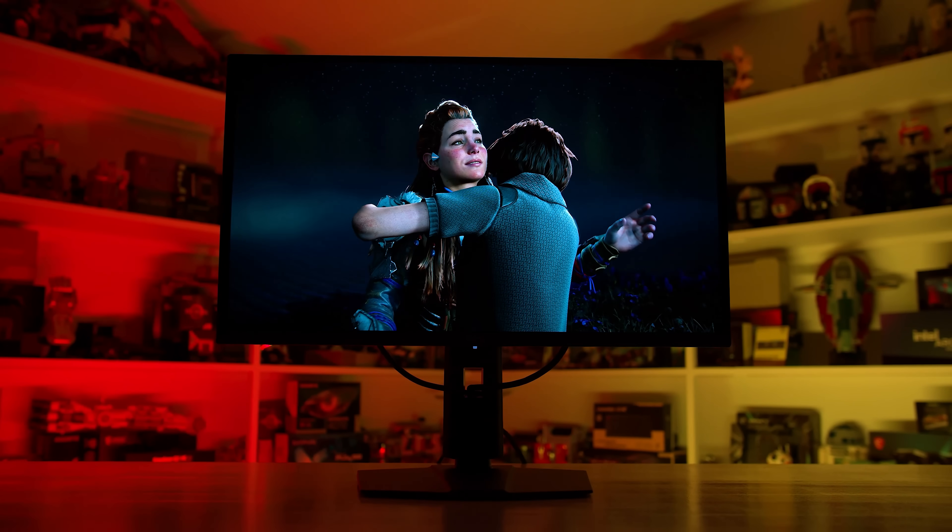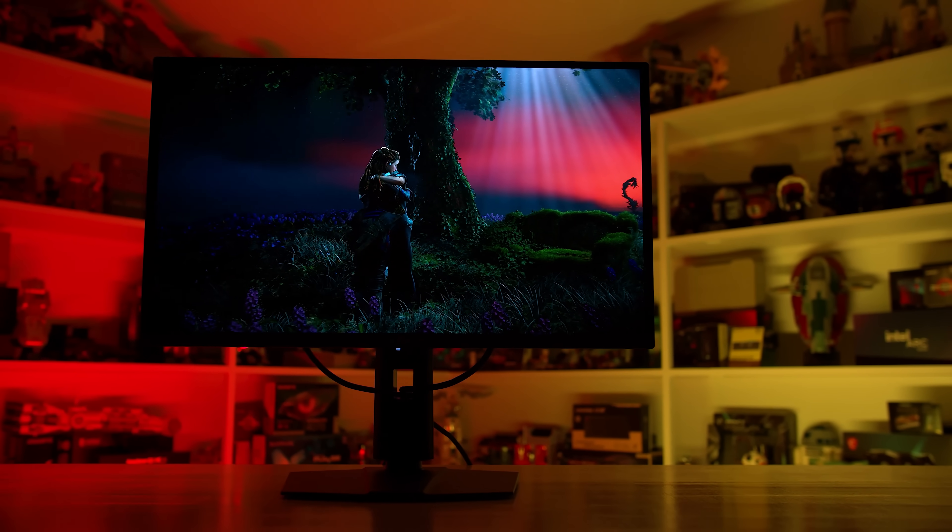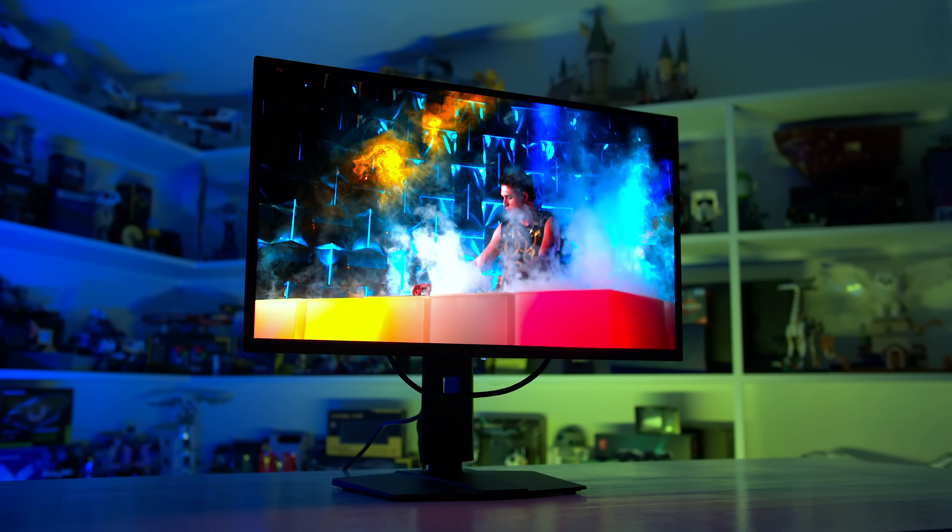Welcome back to Monitors Unboxed. Today I'm going to be talking about MSI's second attempt at fixing QD OLED panel dimming — their new EOTF Boost HDR mode. I first got a look at this mode in the new MAG272QP QD OLED X50, the 1440p 500Hz monitor releasing this month, but MSI tell me this mode is coming to other OLED displays soon.